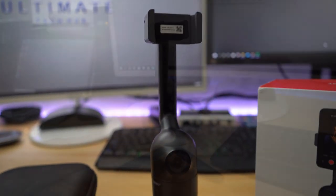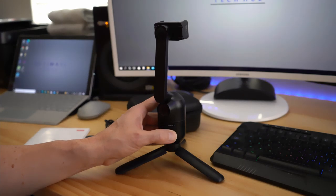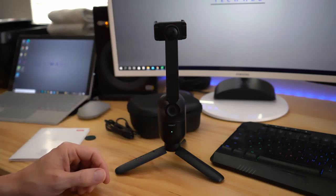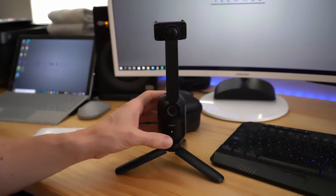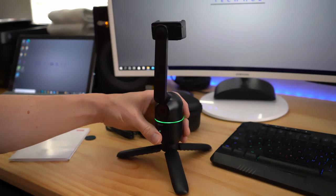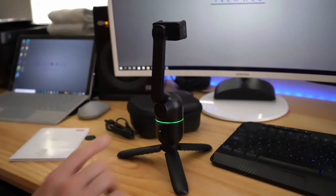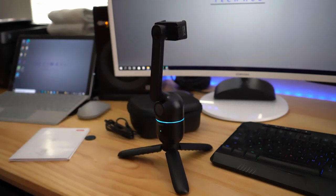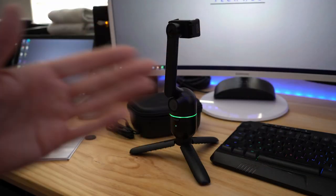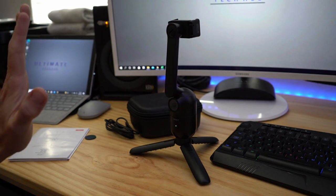If you hold the power button down for three seconds it turns on the OBSBOT ME, and to power off hold the same button down for three seconds. There are two ways to engage the auto tracking. The first way is the button on the front — press it once, the light will turn blue and now the OBSBOT ME is tracking you left to right. Press it again and it turns off the tracking. You can also use a hand gesture to turn on the tracking and use the same hand gesture to turn it off.